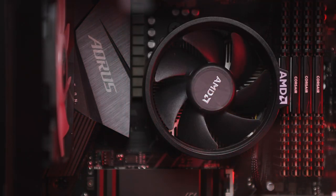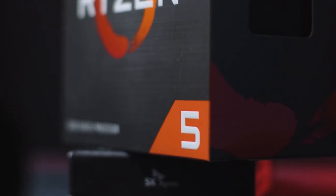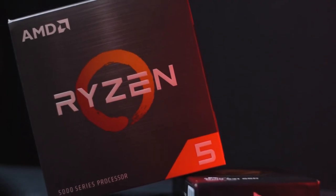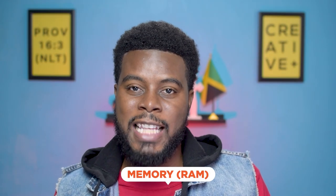For my CPU, my last build was an Intel build — I had an i5 processor with four cores. This build is an AMD build, so I now have the AMD Ryzen 5 5600X, which is a six-core CPU.